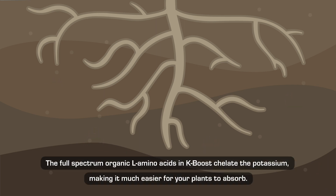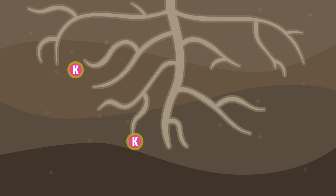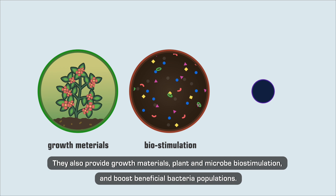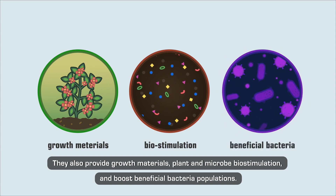The full-spectrum organic L-amino acids in K-Boost chelate the potassium, making it much easier for your plants to absorb. They also provide growth materials, plant and microbe biostimulation, and boost beneficial bacteria populations.